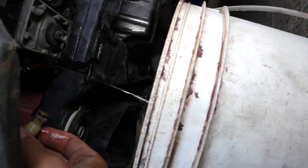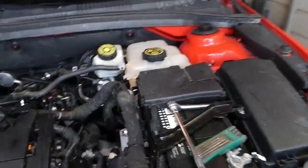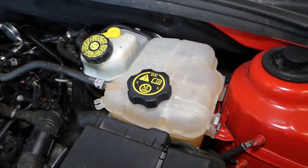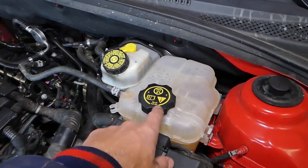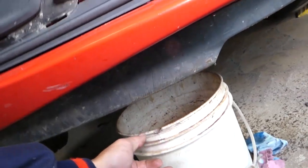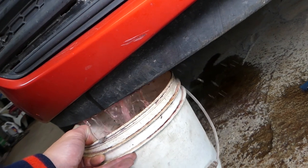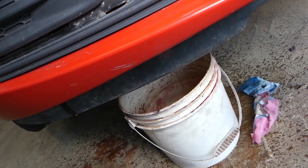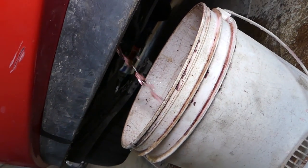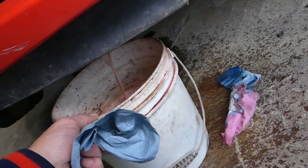I'll let it drain for a little bit. It acts like it's not getting enough air in the system, so what we can do is go on top and release the cap. It's going to flow really fast, so let's get one person to remove this cap while I adjust the bucket. Let's put the cap back on because it's flying everywhere — we'll let it drain slowly. Now it's coming out really nicely.